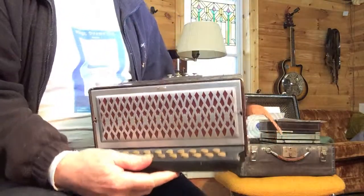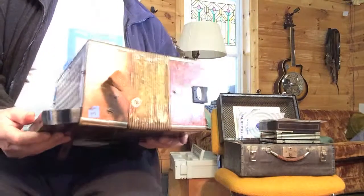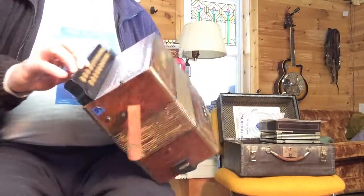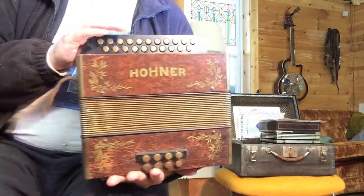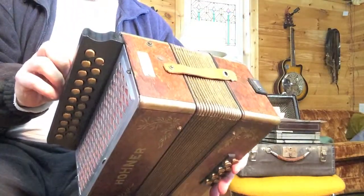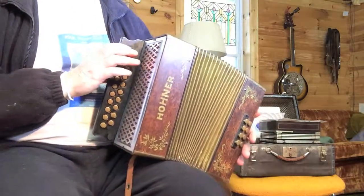This is a Hohner Burl button accordion, two-row and the keys of G and C. I've just custom-tuned it for a mic in Minneapolis, and I thought I'd do a little demo tape. It has the accidentals from the low end.